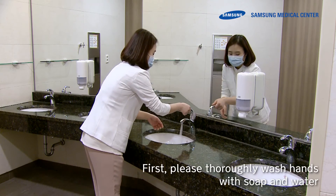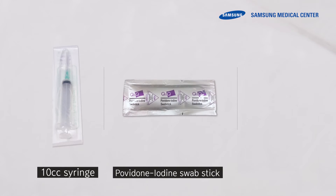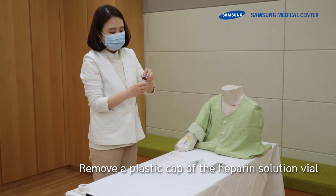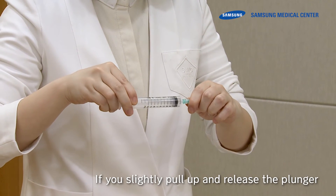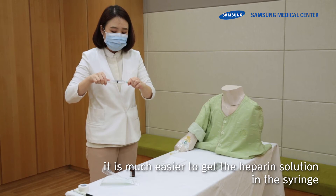First, thoroughly wash hands with soap and water. Have a syringe, sterile swabs, and a heparin solution vial on a clean towel. Remove the plastic cap of the heparin solution vial by pulling it up. If you slightly pull up and release the plunger, it is much easier to draw the heparin solution into the syringe.